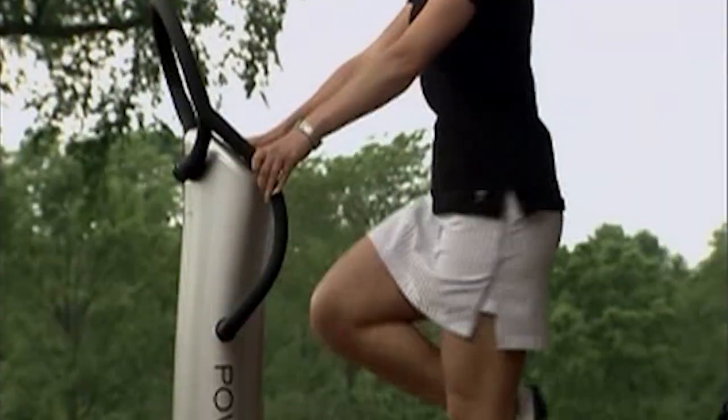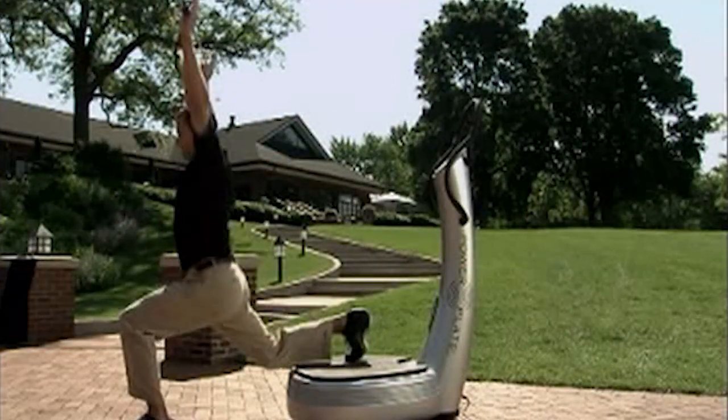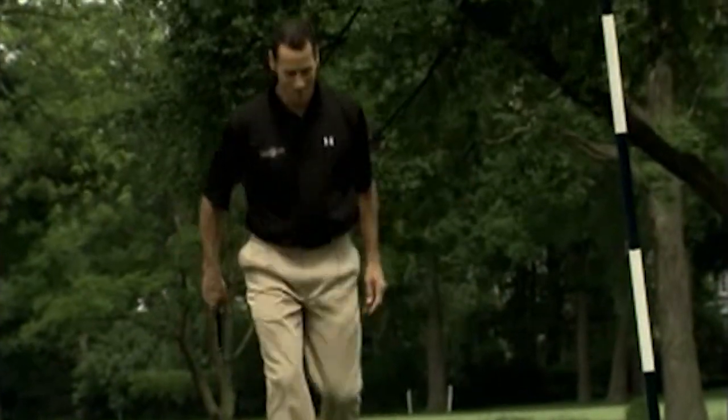PGA teaching professionals, swing coaches, and tour players are using Power Plate's acceleration training to optimize their golf performance and fitness. Sean Cochran has been training professional athletes in baseball, martial arts, and golf for many years. And in a minute, we're going to show you an example of a perfect golf warm-up.